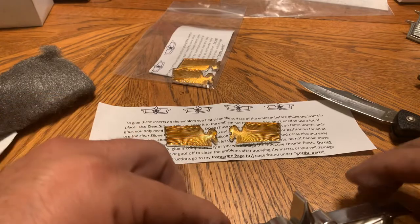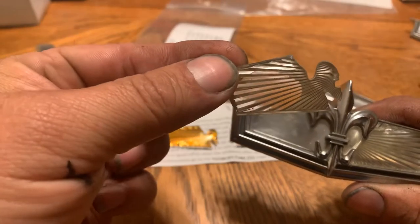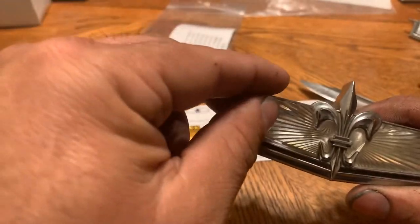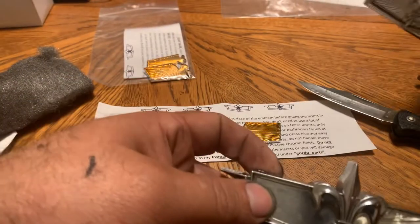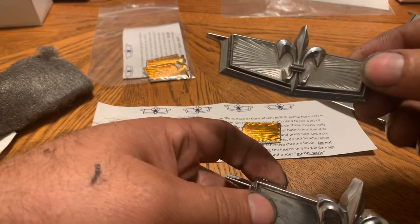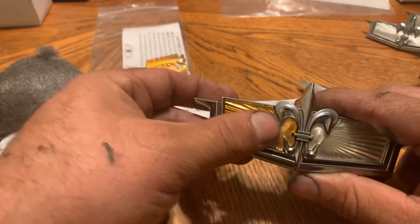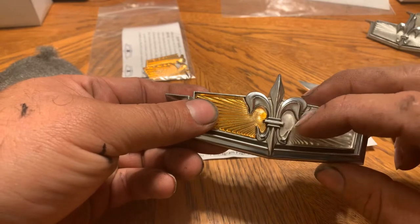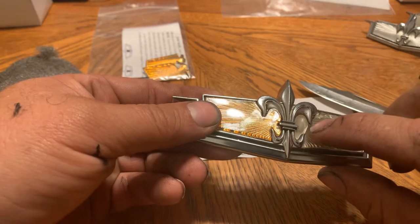I already pulled one of them off — you can see that's the original silicone that was on there, all clear. I got the new ones and when you get them in the bag, this is how they come. He also has them for the fender emblem for the '75–'76 Caprice. You always want to test fit before you put the silicone on — that's a good fit, looks nice, big difference. The reason I'm changing them is the discoloration — they turned silver, but they should be gold — and there's a crack on this one.